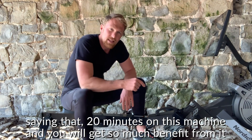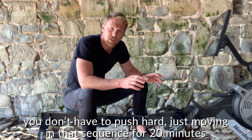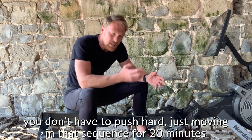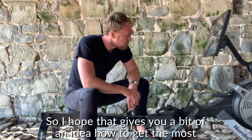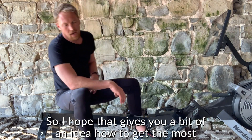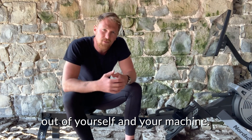That said, 20 minutes on this machine and you'll get so much benefit from it. You don't have to push hard — just moving in that sequence for 20 minutes will give you a great, great workout. I hope that gives you a bit of an idea into how to get the most out of yourself and your machine.